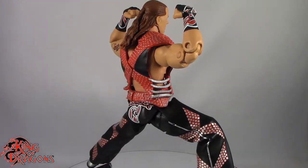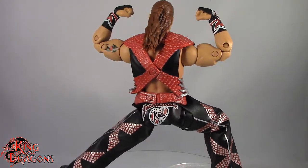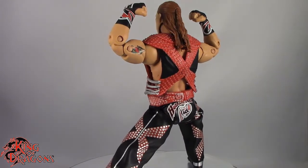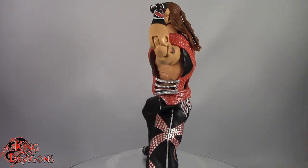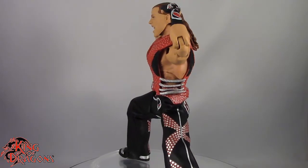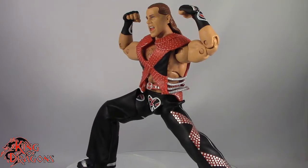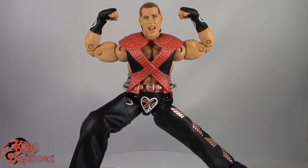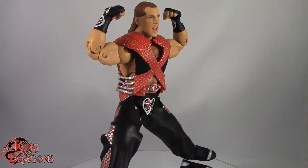That's pretty much it — I'm King of Dragons 5000. Don't forget to like this video, leave a comment, and subscribe to my channel. Check out all my other action figure reviews as well as all my other WWE Ultimate Editions reviews. If there's a figure you'd like to see me review, let me know down in the comments and if it's in my collection I'll definitely have a look at it. Also check out my Instagram account for new and exciting action figure photos, and ring that bell to be notified every time I upload a video. Until next time, take care everyone!